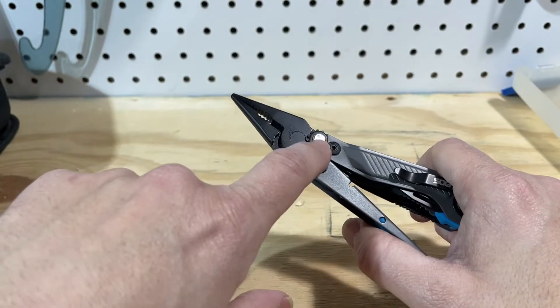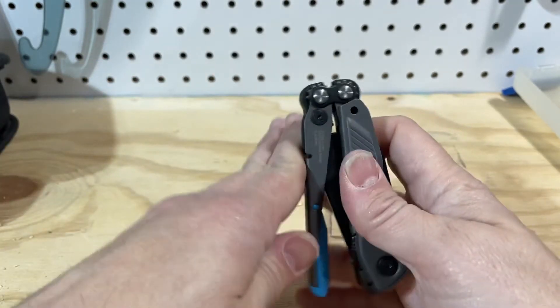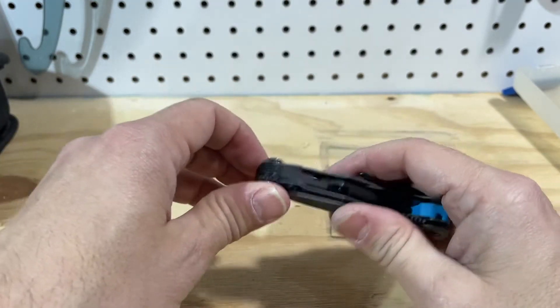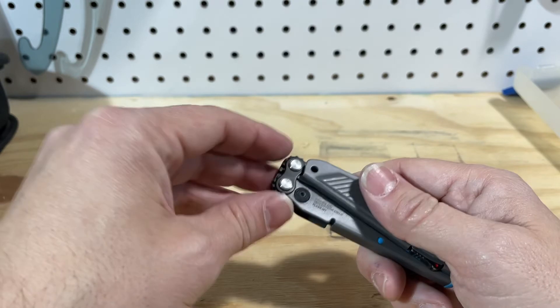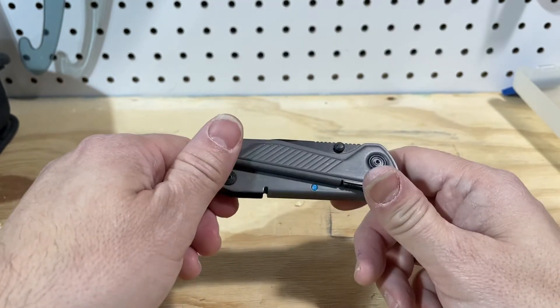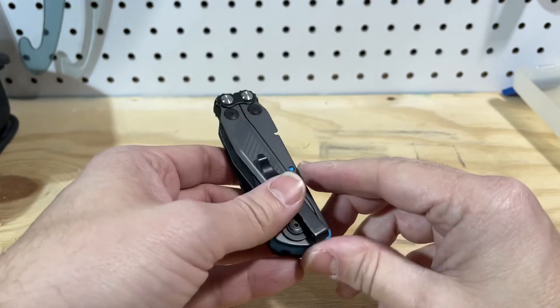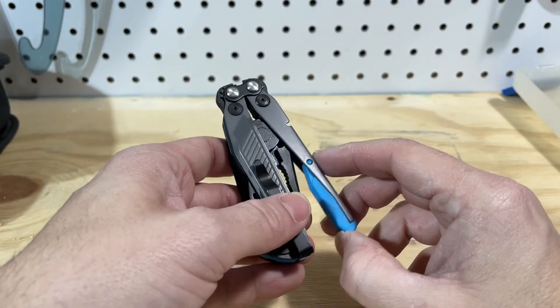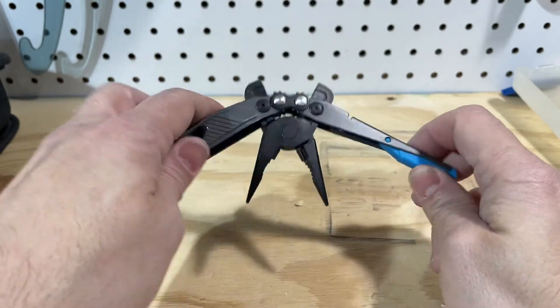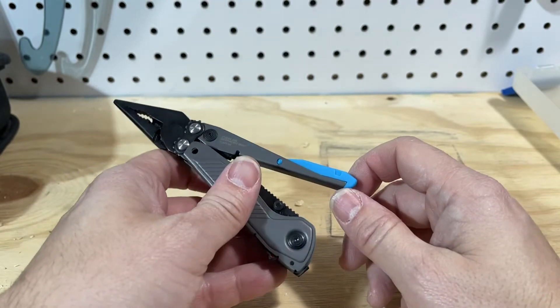This is the first SOG I've had, so I've never had the compound leverage system before. I've always thought it was really unnecessary and just added extra weight. This is a pretty light multi-tool, so it wasn't a big deal. The other thing that this has, that I've been waiting to see implemented in a well-made multi-tool, is a centerline driver for the screwdriver.